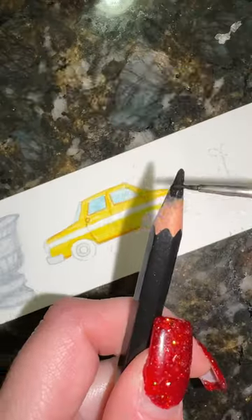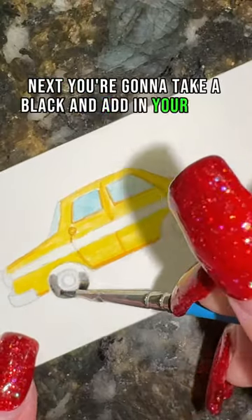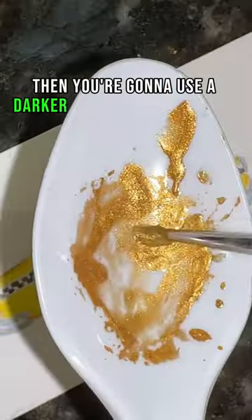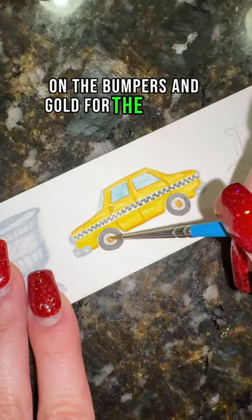Then you're going to do a wash with turquoise over your windows. Next, you're going to take a black and add in your tires and do an alternating dot pattern to create the checkers. Then you're going to use a darker gray for the shadows on the bumpers and gold for the hubcaps, and that's it.